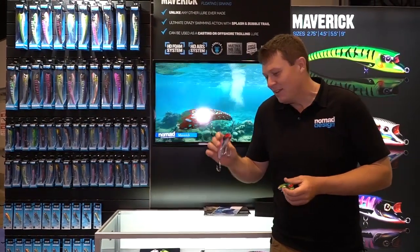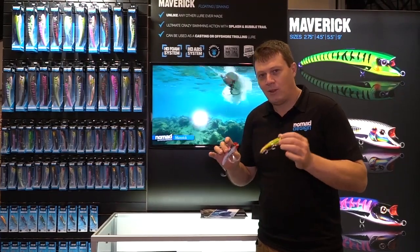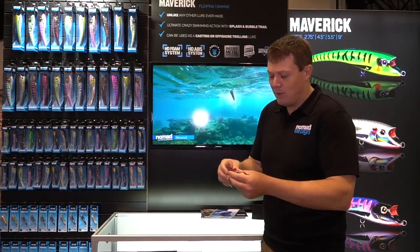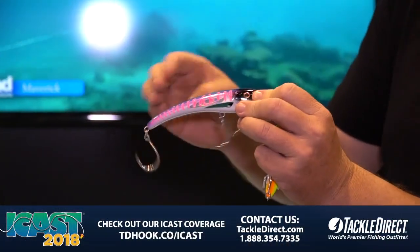G'day folks, Damon from Nomad. We've got the Maverick range of baits here. This is one of the really unique lures in the Nomad design range. The Maverick's been designed, as you can see, with a very different cup face and a curved body.